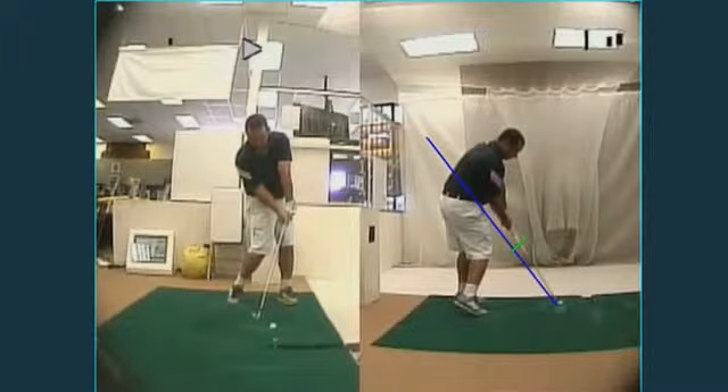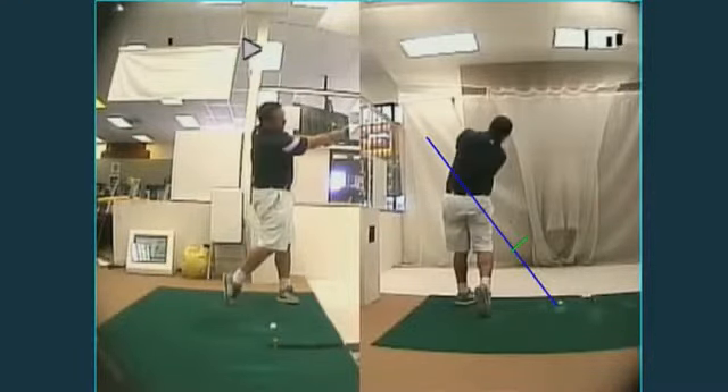My body continues to rotate all the way through in sync with my arms to a nice finish.